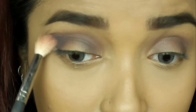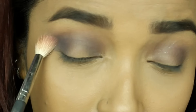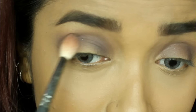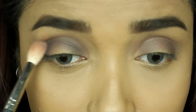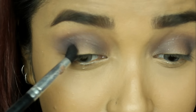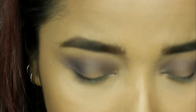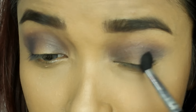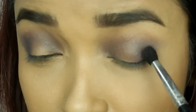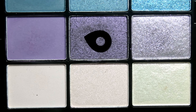The best thing I like about these colors is that they have very minimal fallout, and they blend out really nicely. Even the matte colors are not chalky or powdery — they are really nice and soft to apply on the eyes, which I love. I'm going to take a deeper brown matte shade from a different palette and apply it on top of the previous mauve to give it a bit more depth.